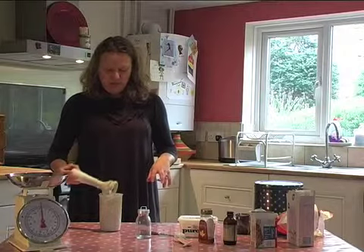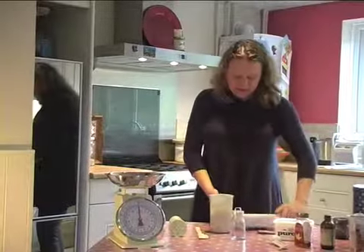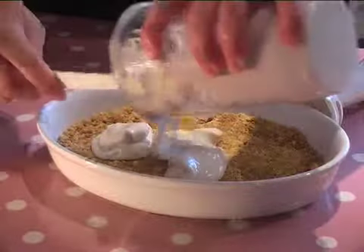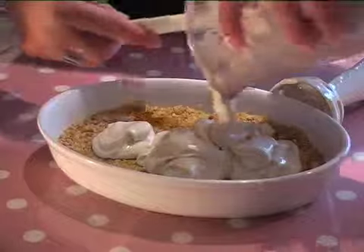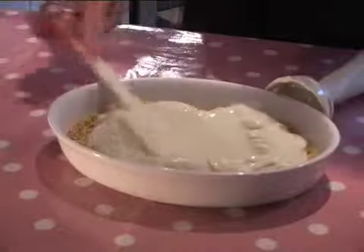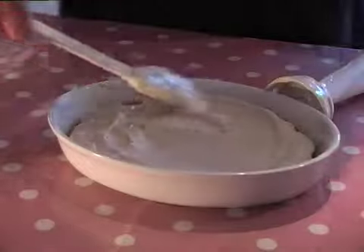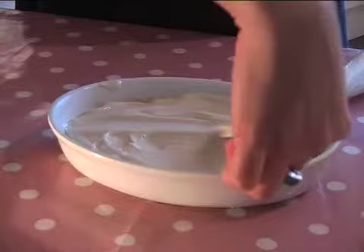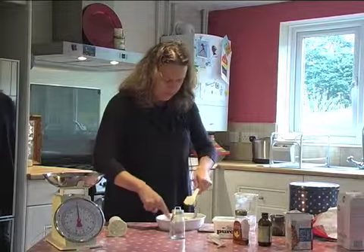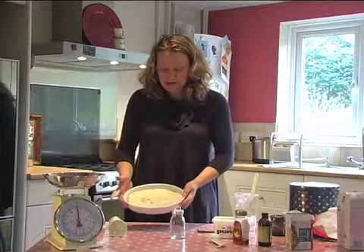And there we are — we're going to put this on top of our base. Just pour it on and smooth it out. Okay, job's a good one. There's your base; there's your cheesecake.